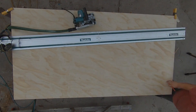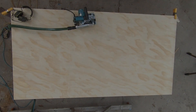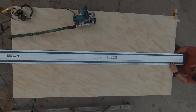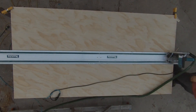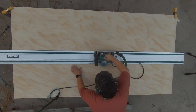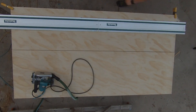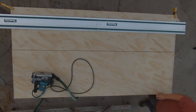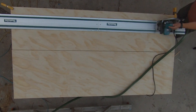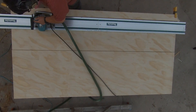I've got two four-by-eight sheets of three-quarter plywood and I clamped them together so I could batch out the cuts. This first cut will end up being the front and back of the chest, and from that second cut I'll end up making the lid and the floor of the blanket chest.